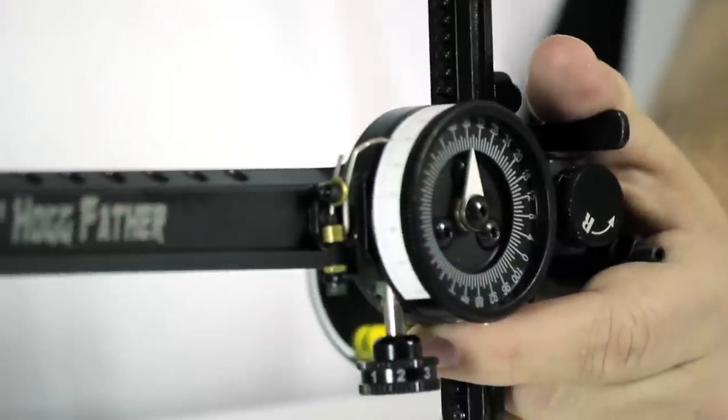You are now ready to sight in the Hogfather. If you're using a single pin scope or aftermarket scope, please visit the Hog Mob sighting in with single pin housing video. If you're using a multi-pin guard, please visit the Hog Mob sighting in with multi-pin housing.